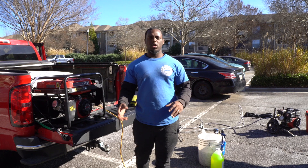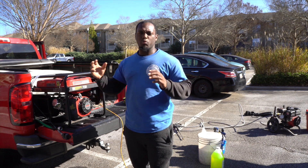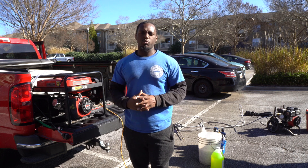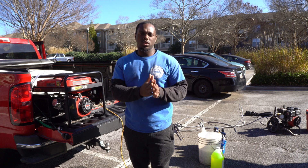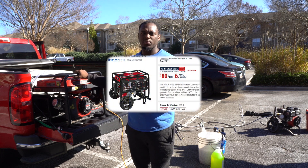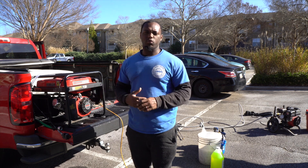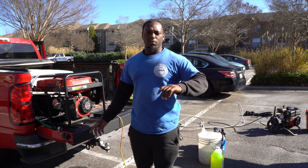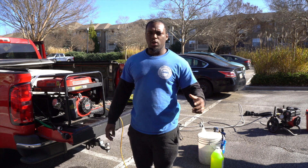In order to power all your equipment on your jobs, you're going to need a generator. This generator is a Predator — it's one of the better generators and more cost-effective. We prefer gas generators over electric ones because electric generators aren't really set for everyday professional use, and if they are, they're more expensive. This one runs about $500 to $600, lasts anywhere from one to three years depending on maintenance, and has a five-year warranty. You can get it at Harbor Freight or Home Depot.